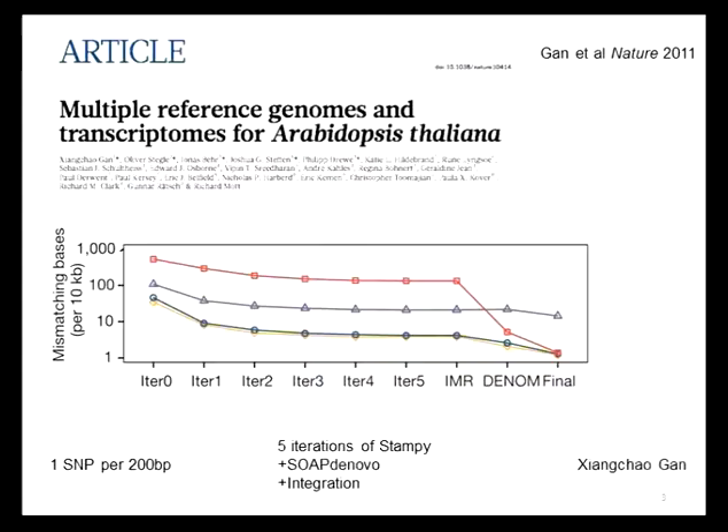We came up with a hybrid approach where we would align all the reads from sequencing against the reference for each accession independently. Where we were confident that a variant was correctly called, we would modify the reference genome accordingly, then realign the reads and repeat the process. After about five iterations, you've made as many changes to the reference as you reliably can, though there are still a few places you can't resolve.